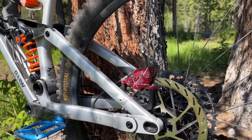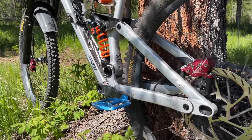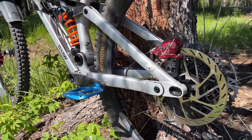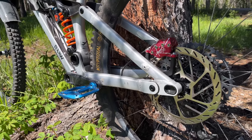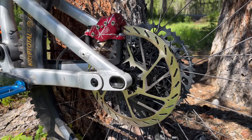The kit is a pretty good deal. It comes with two brakes, front and rear. You get four rotors — a 220mm, another 220mm, and two 180mm diameter rotors. These are the new HS2 rotors from SRAM, 2.3mm thick.